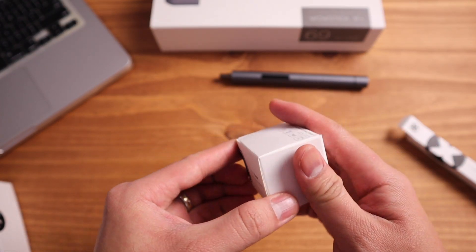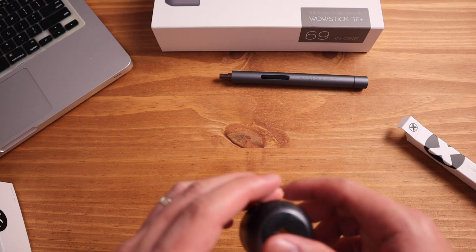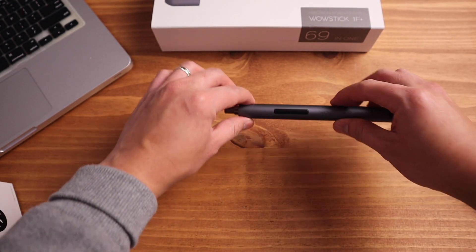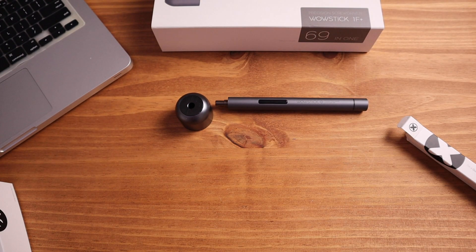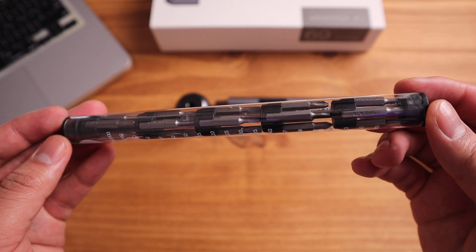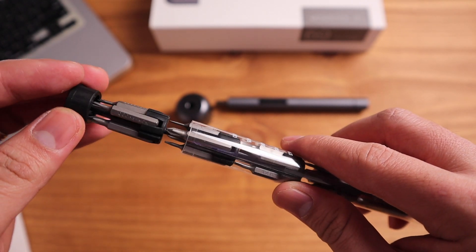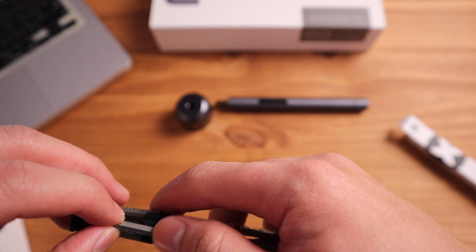Next is the base — this is where you put the screwdriver while fixing something so it will stand and won't keep rolling. Now let's open the X1, which is a set of screw tips. It's nicely packed and organized, and it has a rubber lid where you can just pull the tips out. It's nicely labeled so you can easily find which one you want to use.